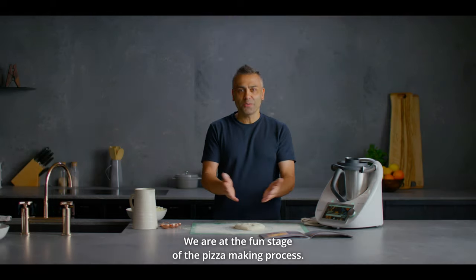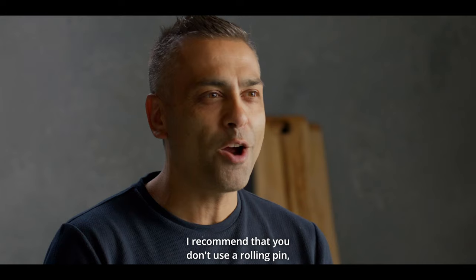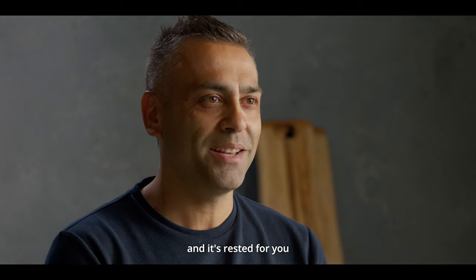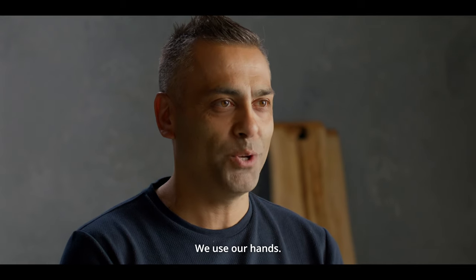We are at the fun stage of the pizza making process. We're going to actually stretch our dough and then make our pizza to go into the oven. I recommend that you don't use a rolling pin, especially when you've made your dough and it's rested and created all those lovely gases. We want to retain all of those. So how do we do it? We use our hands.